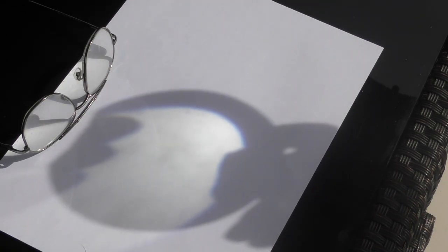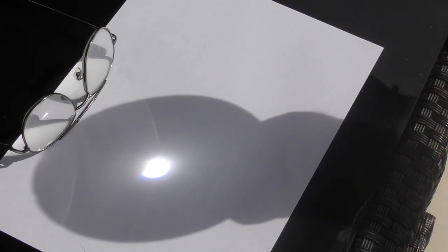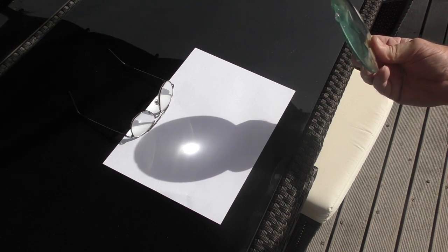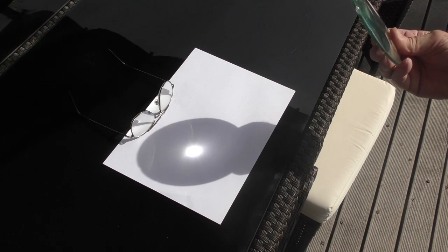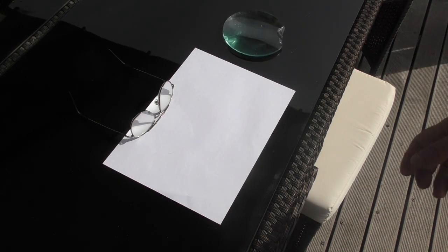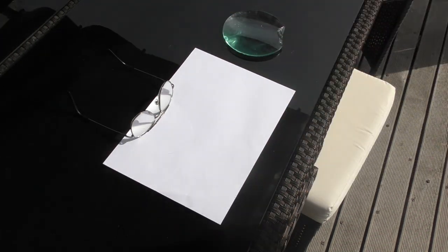Up there in the sky today we've got a bright white object firing non-coherent parallel rays of light at this lens. Let's see what we can do. I've got the lens roughly in the plane of the Sun - there it is, right in the center - and if we focus it down, look how little movement there is on this lens to get it in and out of focus. I can focus that Sun down to a very very small spot, roughly three millimeters diameter on this piece of paper.